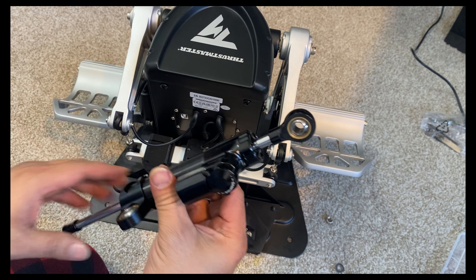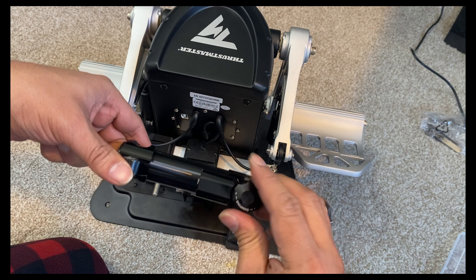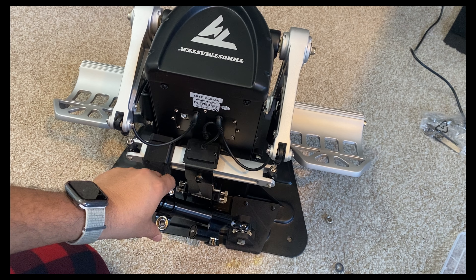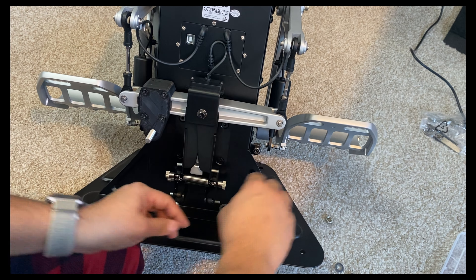Next, here is the star of the show — the hydraulic damper itself. You can hear the clicks as I adjust the settings on the damper. Take the damper and attach it to the piece we just secured to the base of the rudder.